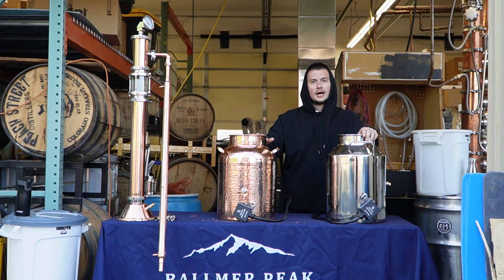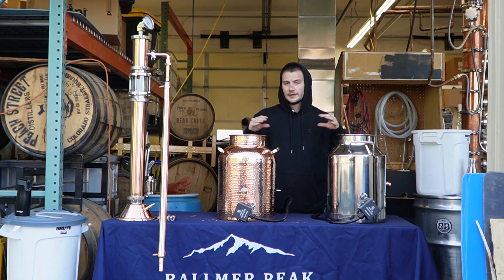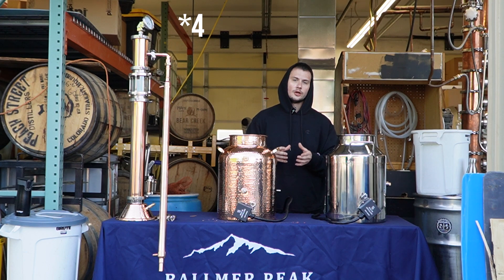We're going to be doing full copper in one unit and full stainless in the other, same recipe. Everything is exactly alike, and we're going to see what comes out head-to-head in five different categories. We did do this video once before on our channel — some of you might have watched that video.